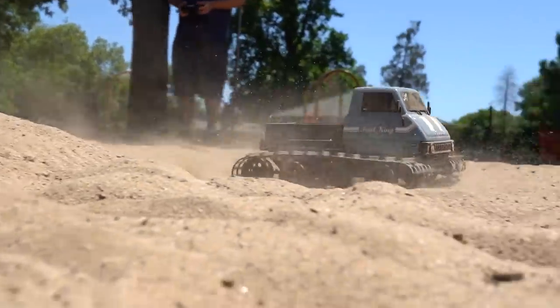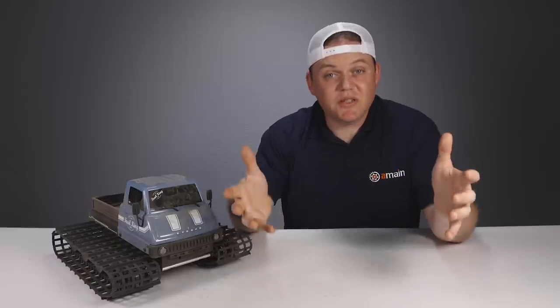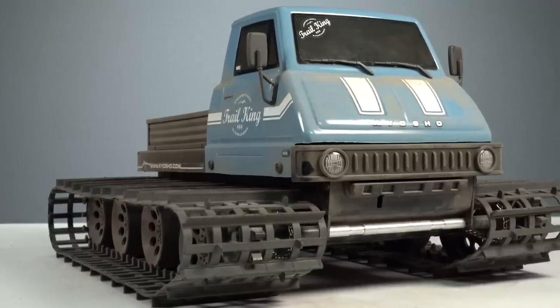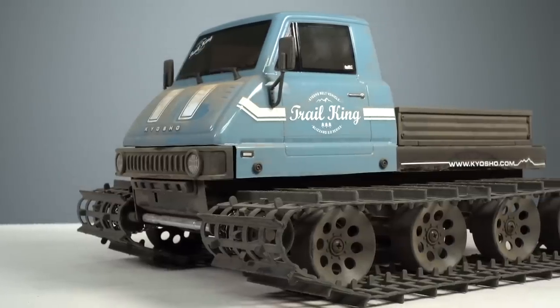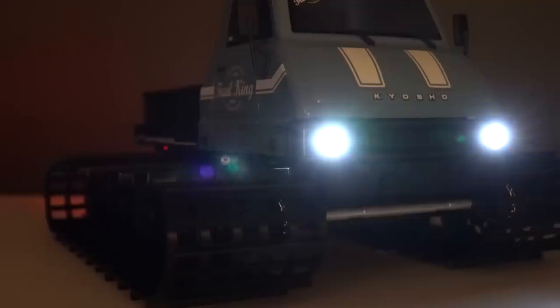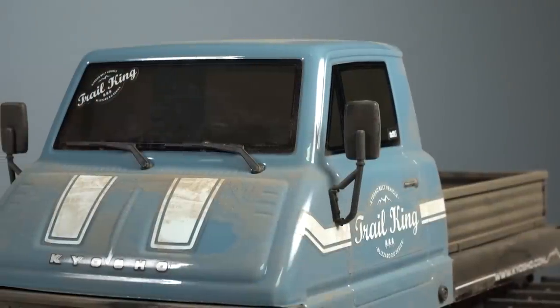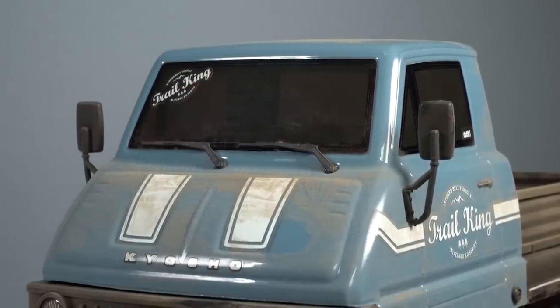And that's where the Trail King comes in. Like the name implies, it's meant to be a go-anywhere, do-anything vehicle — and it looks the part too. The Trail King has this all-season adventurous look to it. The body cab has a Unimog-esque style, with the front bumper featuring two working white LEDs, hard plastic side mirrors and windshield wipers, and decal styling applied throughout.